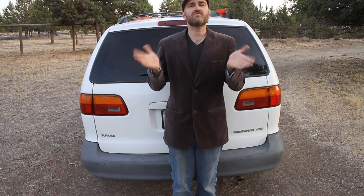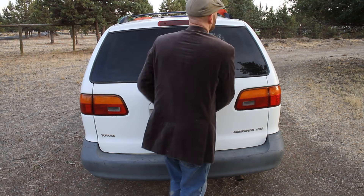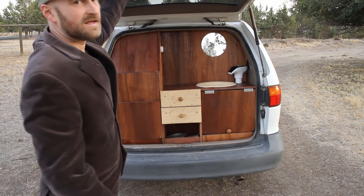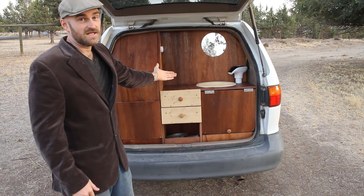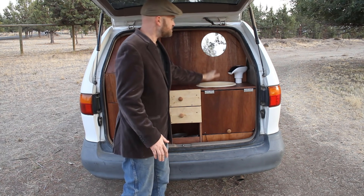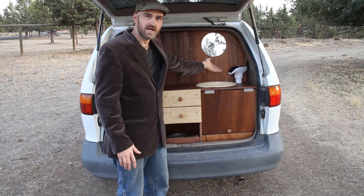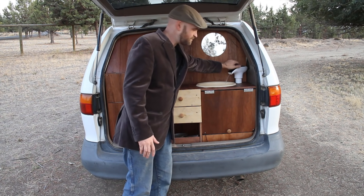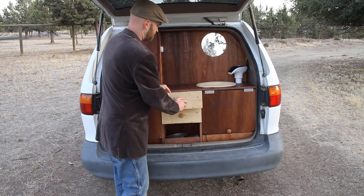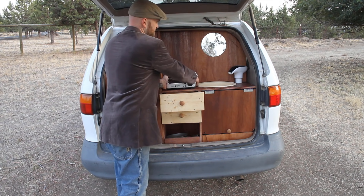Now we're going to move on to my favorite part of the build — what is behind this door. You've got all the standard conveniences of a kitchen: you've got the sink, you've got running water — how cool is that? You've got drawers, and in this drawer you've got your little stove.